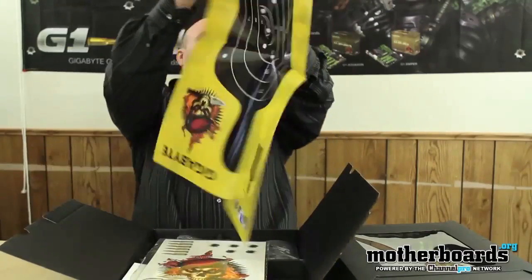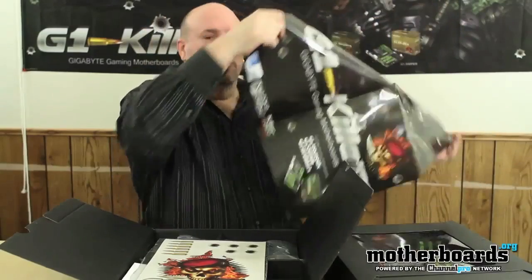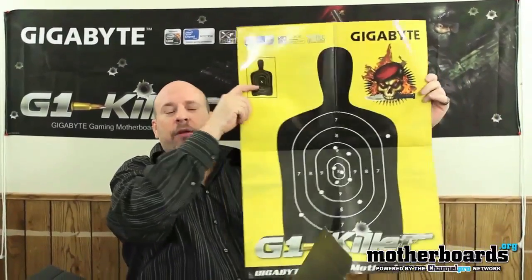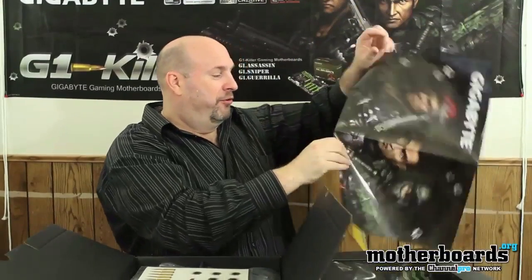Right off the bat it comes with a giant G1 Killer poster. I'm going to have to back up a little bit because this is probably too big for the camera. This is one side of the poster, and on the other side you get a target. Kids, don't play with guns — guns are dangerous. But here's a target, so if you've got a little laser pistol or a dart gun, cool beans. Nice poster.